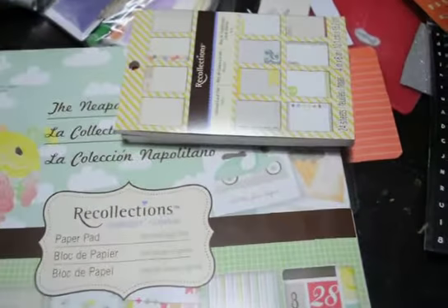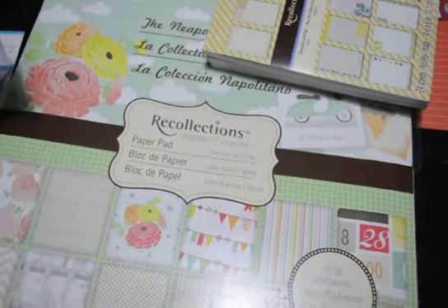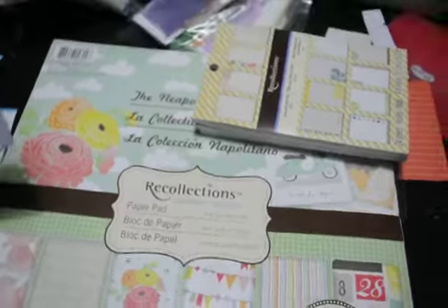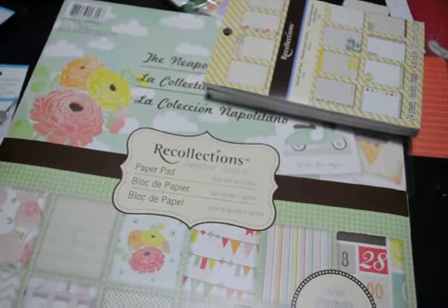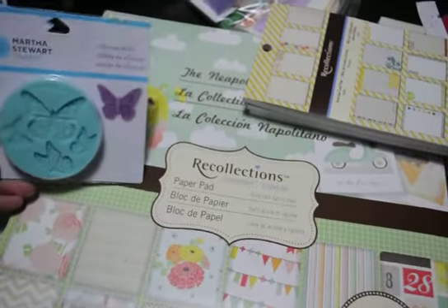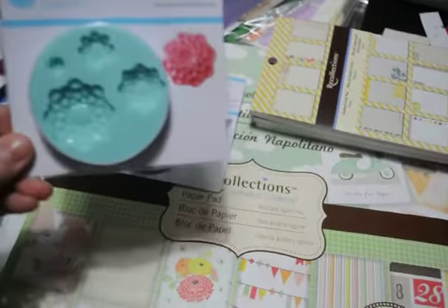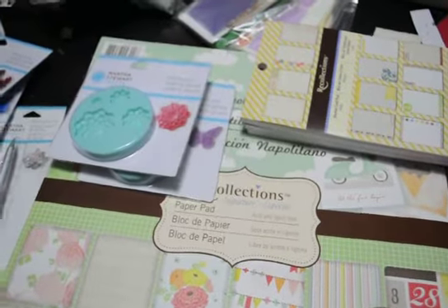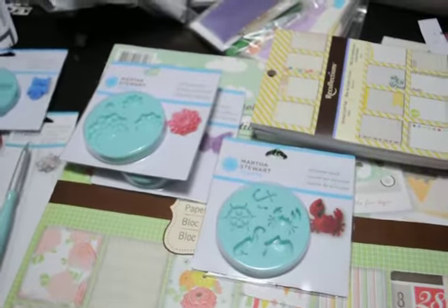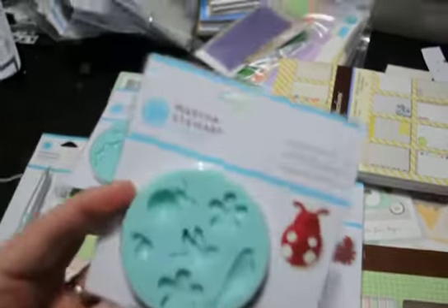Also, while I was there, they had Martha Stewart jewelry things — I'm not sure if it was for creating jewelry or what — but it was Martha Stewart, where the clay and stuff is. The Martha Stewart clay section in the jewelry area had all of it 70% off. So I got this one, and these were like $2.40 or $2.50 a piece. That one. Not bad for these molds. I just wanted to get them to play with.